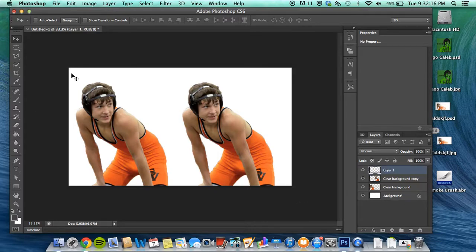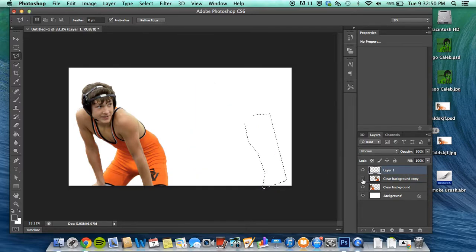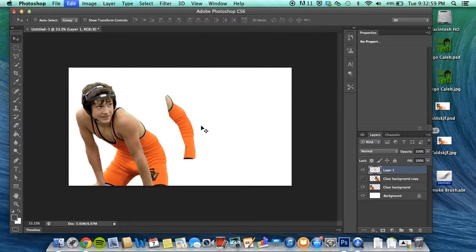Now make a new layer. From here, select the clear background copy and just use the polygonal lasso tool. You're just gonna select a little piece of your picture — doesn't matter what it is. You don't have to use too much or too little; it's personal preference, whatever you want it to look like. Then just copy it.